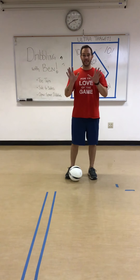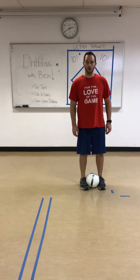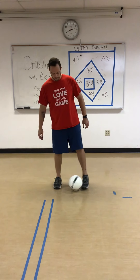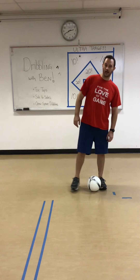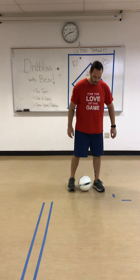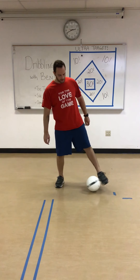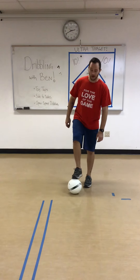If you feel like you're doing pretty good at this, you can add some speed — go a little faster. So let's do 10 side to sides together. Ready? 1, 2, 3, 4, 5. I'm going to speed up a little bit. 6, 7, 8, 9, and 10.